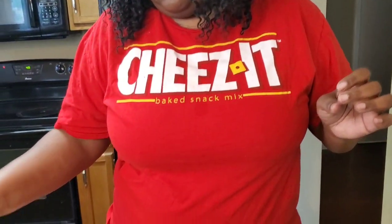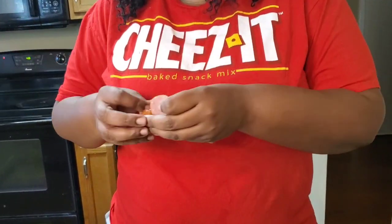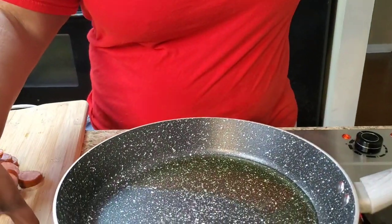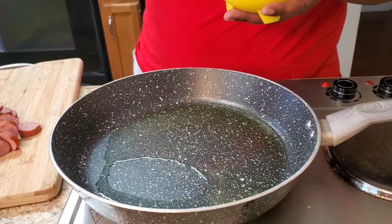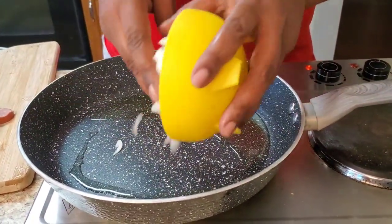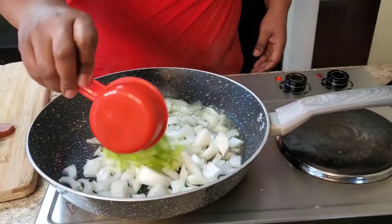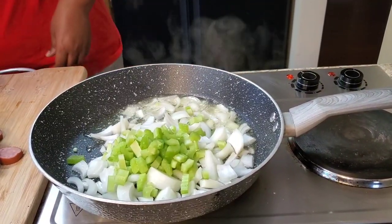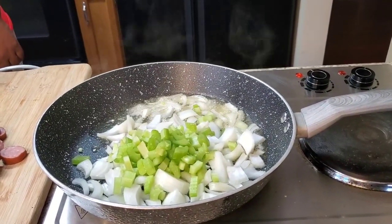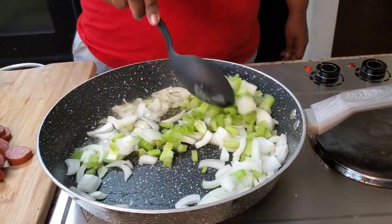Let's get to the nitty-gritty. Usually people just boil the sausage in the water, but I like to fry mine first to get that little crisp on it, then add it to the water. I'm also going to fry my vegetables — I got a whole onion and half a cup of celery. I'm going to wait to add a tablespoon of minced garlic so it doesn't burn.